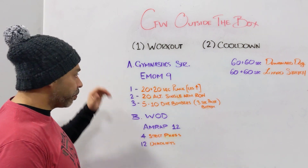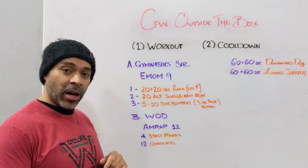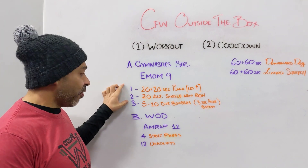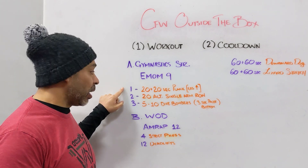Getting into the workout today — we've got another gymnastic strength piece. Tuesdays we're focusing on that. It's a nine-minute EMOM. Every minute on the minute you're working; there's no rest after the three movements. Your rest is coming in between movements, if there's much of a rest.